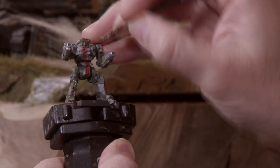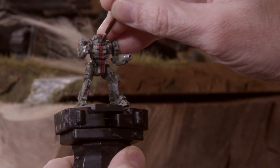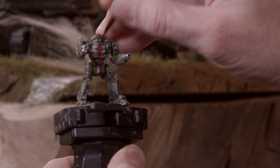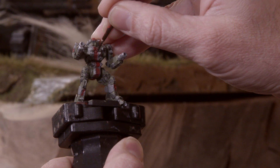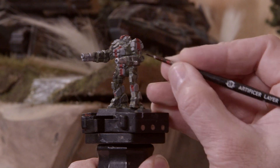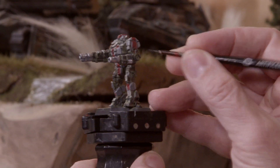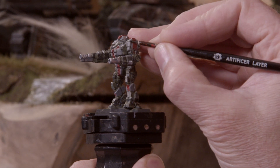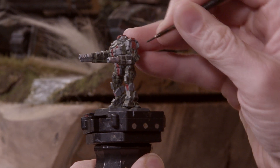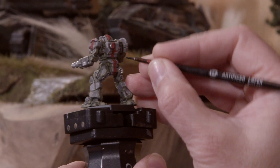Now I've got two steps involving a black wash, and for both of these steps I'm using Citadel Shades None Oil. The first part is to add some more contrast to the mech and get rid of the flat color we have at the moment. I'm running the wash in between armor panels and around raised armor panels. This is going to build more contrast into your paint job and make it easier for your eye to pick out all the details of this miniature.